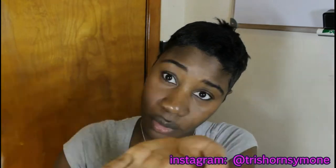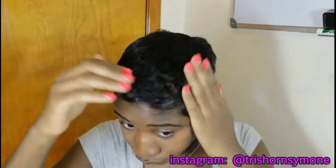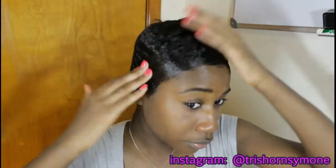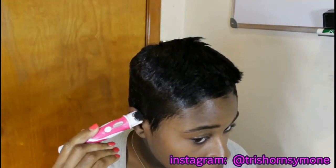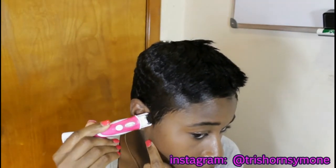Now that my hair is dry, I'm going to take an oil sheen — this is in liquid form — and rub that all in. Make sure you get it all in there so that your hair can have that really nice glossy finish. And I'm cleaning up the area surrounding my ears; this just makes it look a lot neater.